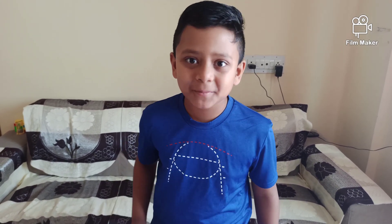Hello friends, welcome to our story studio. Today I have come with another exciting science experiment video. So be with me till the end.